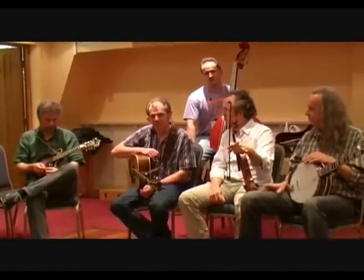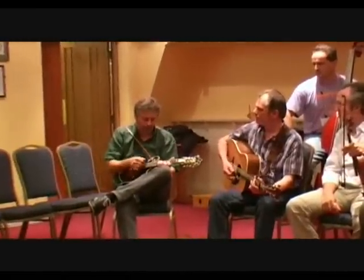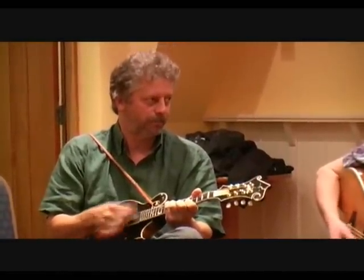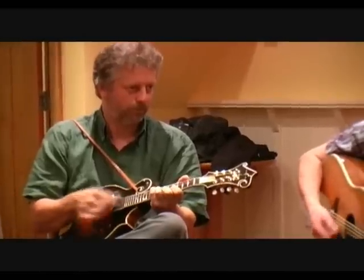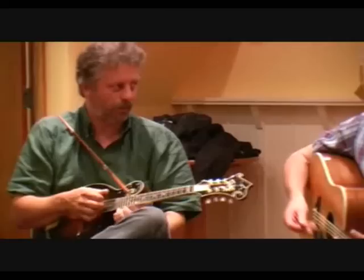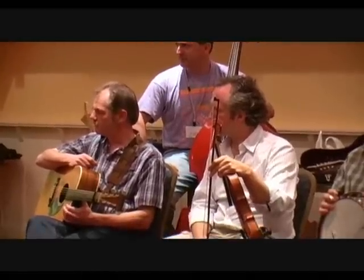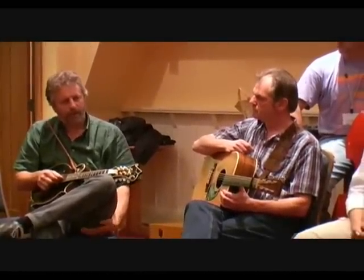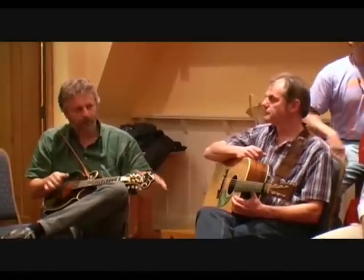There are maybe even more than a hundred ways to play an afterbeat. I think basically the job that the bass and the mandolin do — you can compare that to the drum set of the electric band. You're doing this boom-chick where the rhythm is based on that, basically.